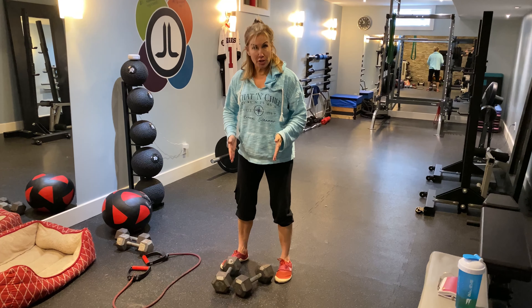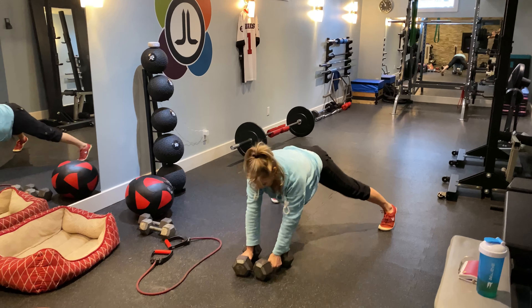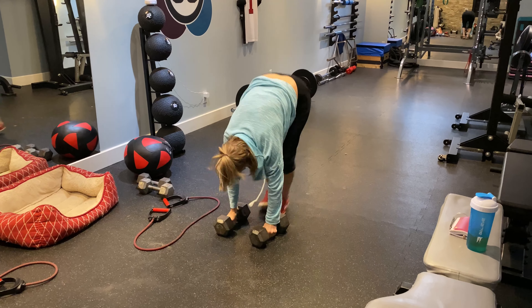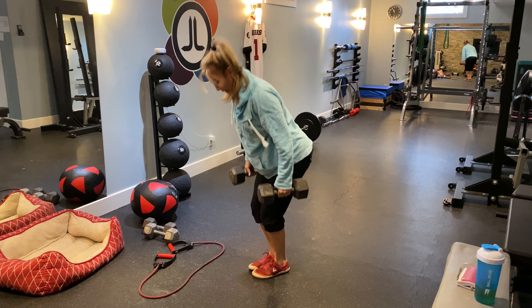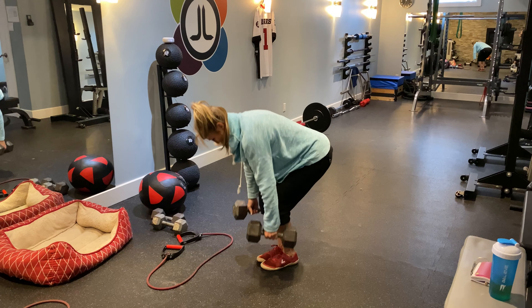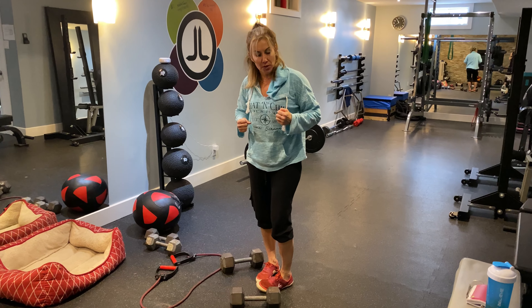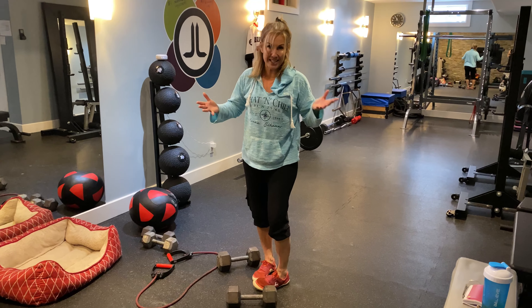Here's a little finisher to finish up your back and bis. We're gonna do five renegade rows — once you've done five per side, you're gonna jump up, hip hinge with a nice neutral spine, and give me as many as you can bent over dumbbell rows. Track whatever number you get — if you get 12, next round you've got to beat 12. That's the idea.